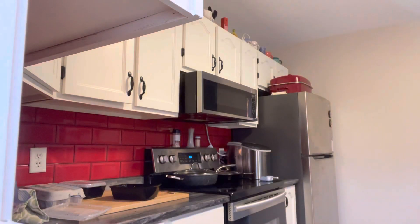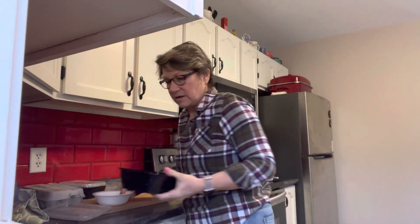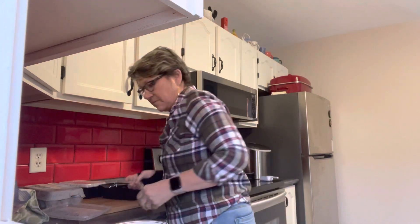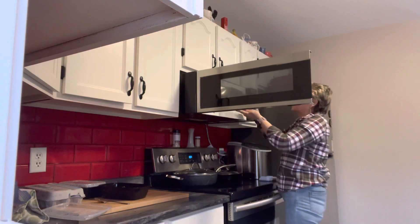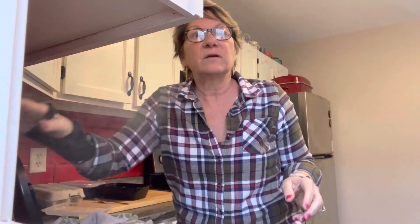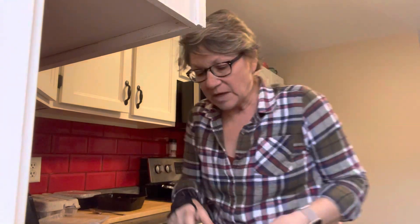Meanwhile, I'm going to grab bowls so that I can heat up this mixture. This is ground beef and ground venison — this should be enough. I added a little tiny bit of green pepper and a very small amount of onion.